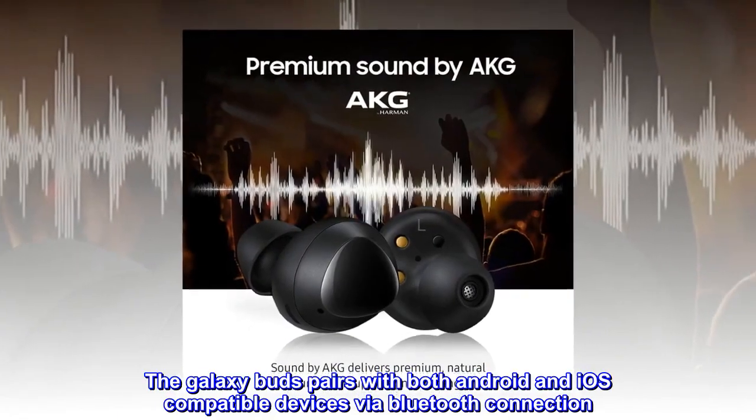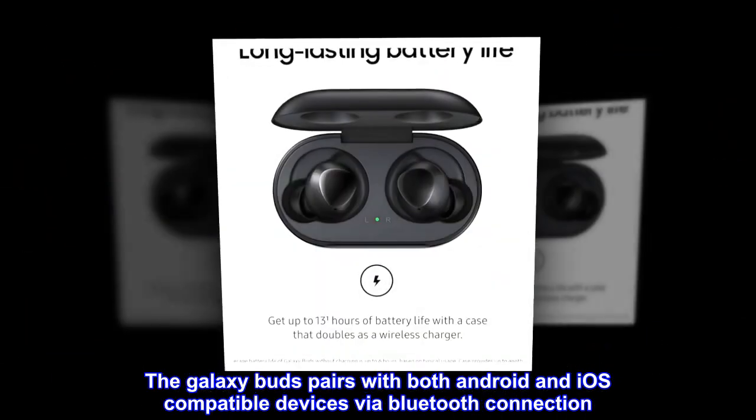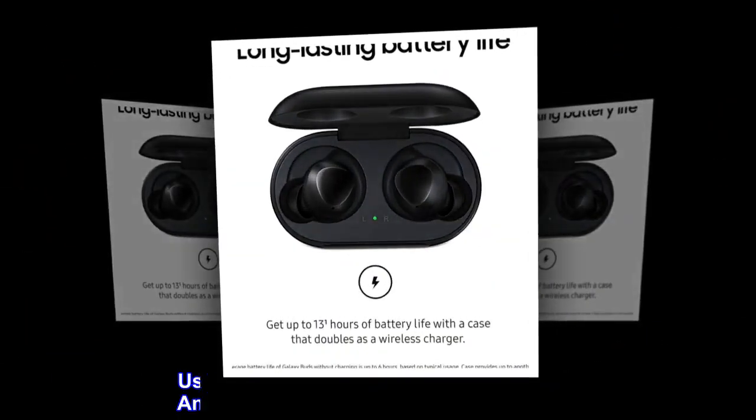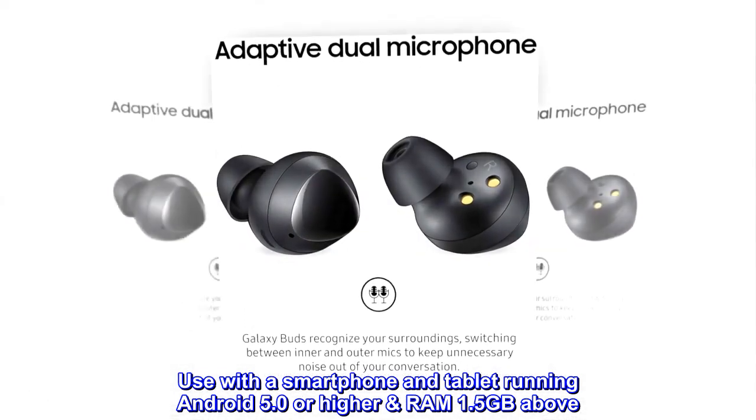The Galaxy Buds pairs with both Android and iOS-compatible devices via Bluetooth connection. Use with a smartphone and tablet running Android 5.0 or higher with 1.5GB RAM or above.